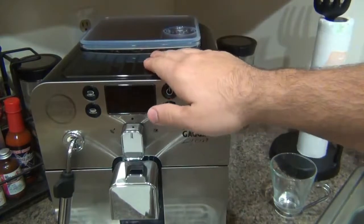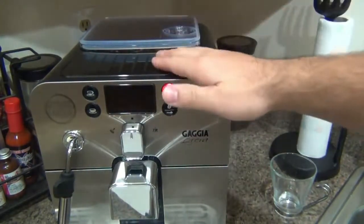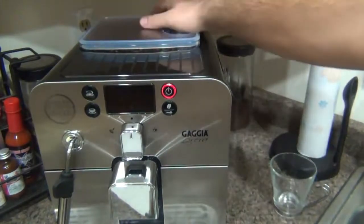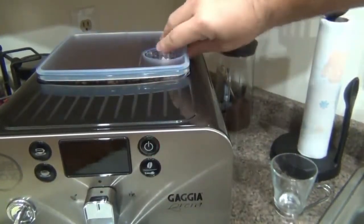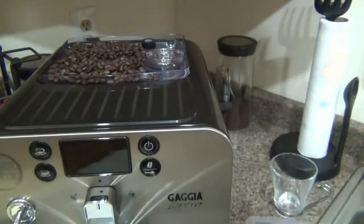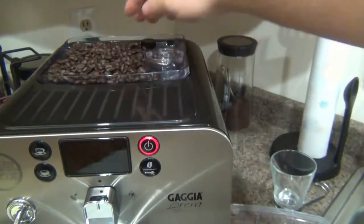A lot of super-automatics will have some form of cup warmer — some of the bigger or more expensive ones have a specific heating unit made just to heat that area, whether electronic or from the boiler itself. On top here we have the bean hopper with a lid that has a rubber seal to keep all the air out so beans stay nice and fresh. It holds up to 8.8 ounces.